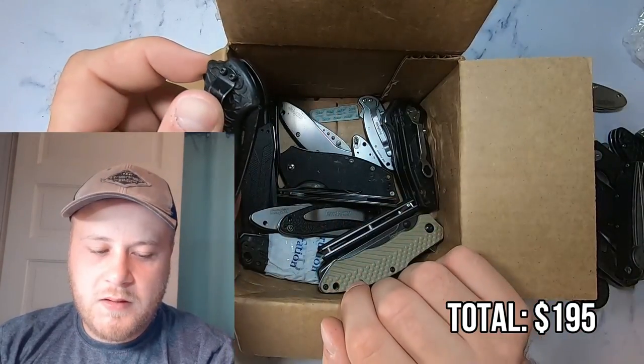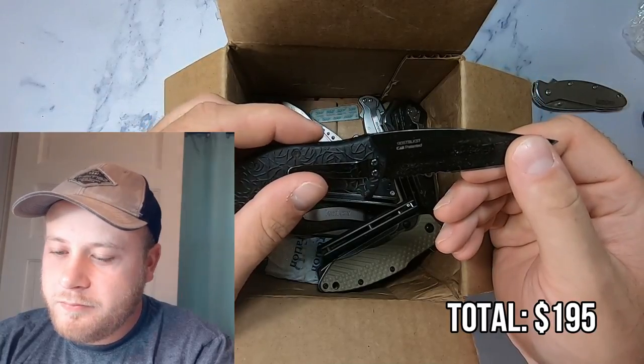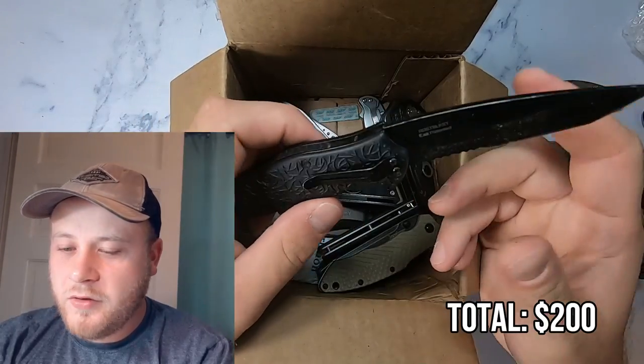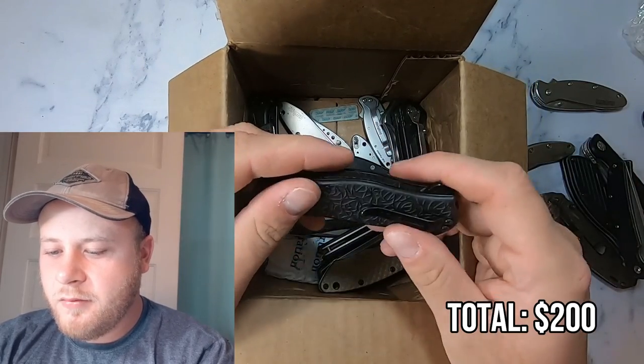Here we have one of these — a 1835 TBLKST. I think I'd probably get about $5 to $10 for this knife. It seems like the plastic-handled ones, probably Chinese made, are not worth all that much for resale value anyway.